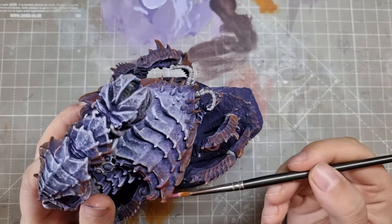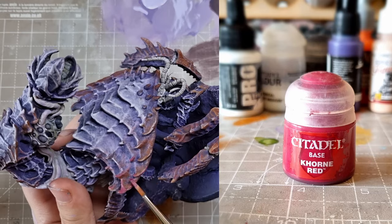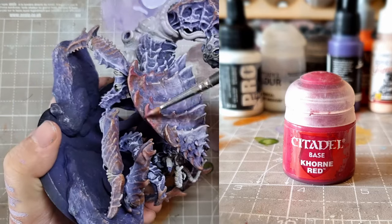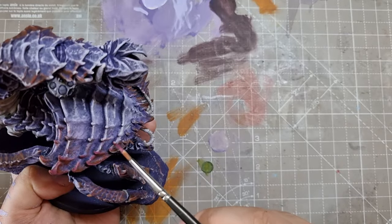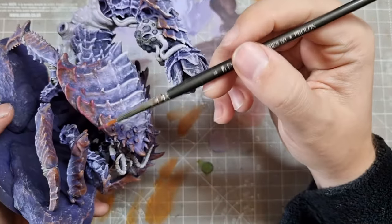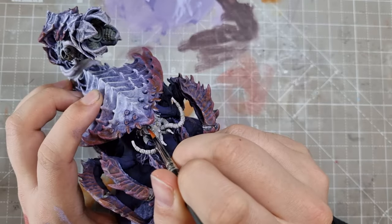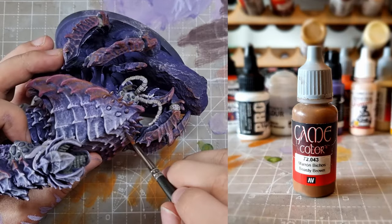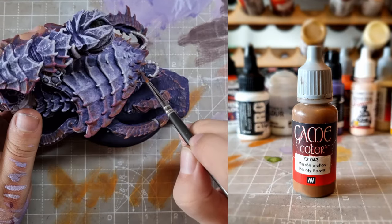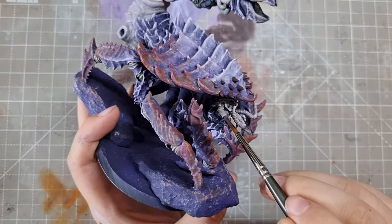I wasn't that happy with the orange so I changed the approach. I used a lot of white and some corn red in with my purple so it went to a more pink hue. I thinned this so it wouldn't completely cover the previous layers, then went over the edge highlights from before. At this point I blocked in the eyes with Luftwaffe Uniform and a bit of purple. I then mixed in beastie brown and again purple to paint the little spike things and the... teeth? Do bugs have teeth? Mandibles I guess?